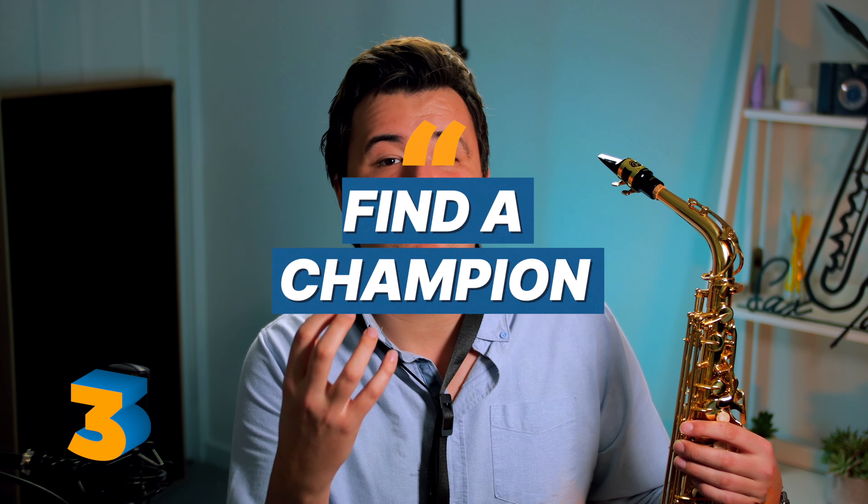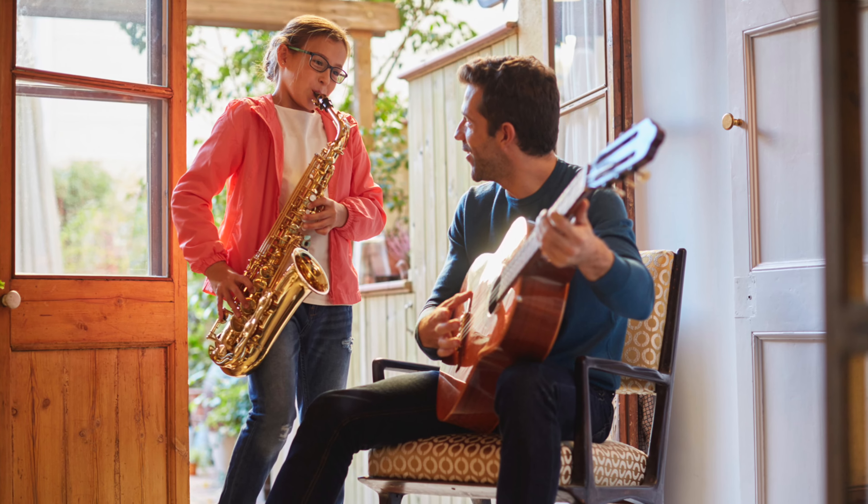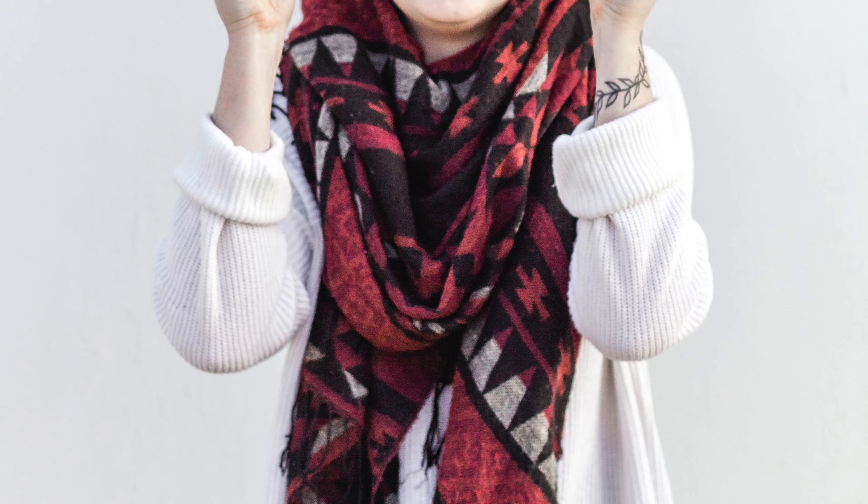Now we're getting to the pointy end of this list, and coming in at number two is something that I think is vitally important to success on the saxophone and I don't think it gets talked about enough. You need a champion. You need someone close to you who knows about your saxophone goals and will ask you about them and give you encouragement along the way. Even if you're a super successful, driven, high-flying go-getter, even you need a champion. It's great if they're a musician too because perhaps you can even play together, but of course they don't have to be. Getting a family member or a friend on your side adds that little bit of accountability that gives you that extra reason to keep playing. So don't keep it a secret — share your newfound passion with others.